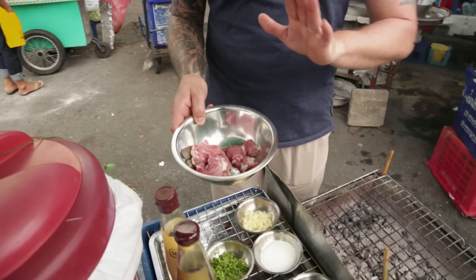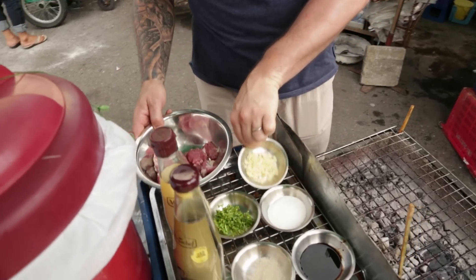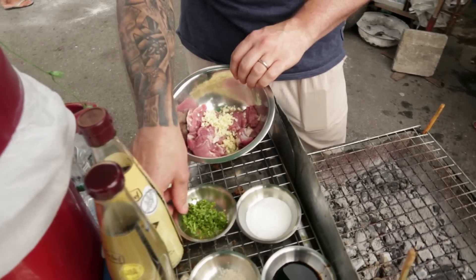Take some pork. We've got some pork neck sliced into even pieces — not too thick, because you want it to cook really fast. Very, very simple. Some garlic, about a tablespoon.